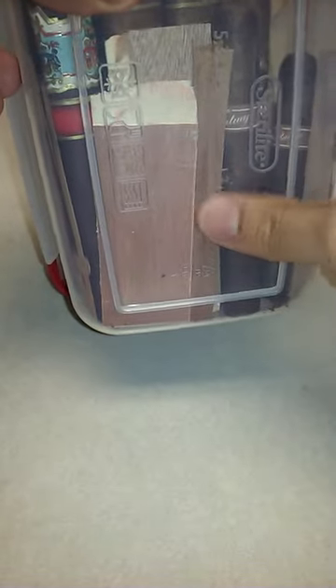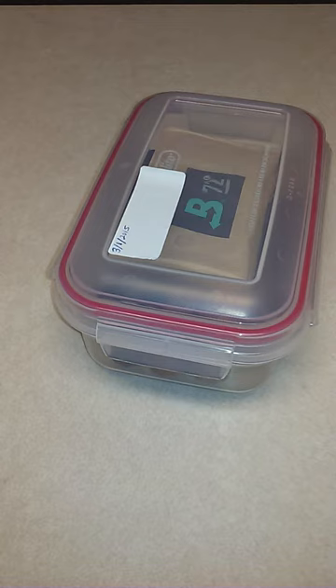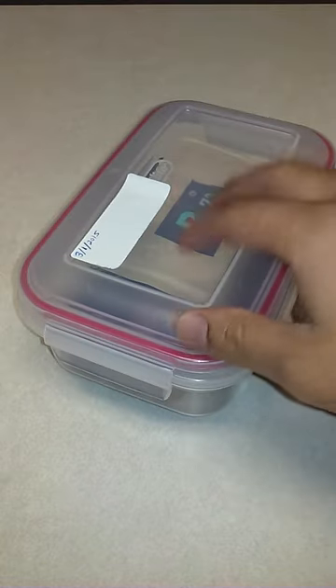All I do is put a Boveda pack in there. I like to break off a couple pieces of an old cigar box to keep that wood in there, and then some cedar planks. This helps to keep the cigars fresh and helps them keep that good smell.